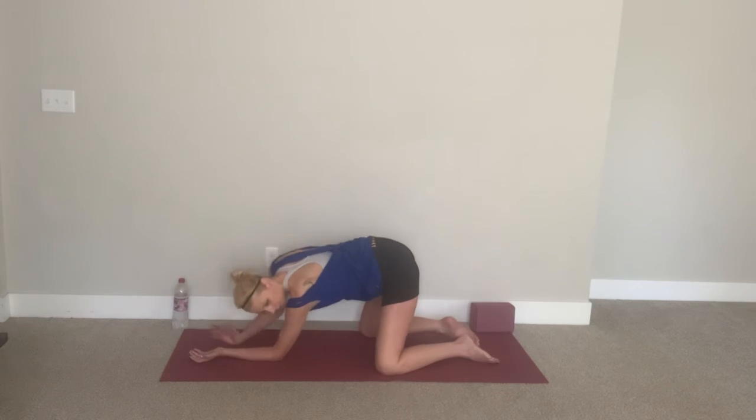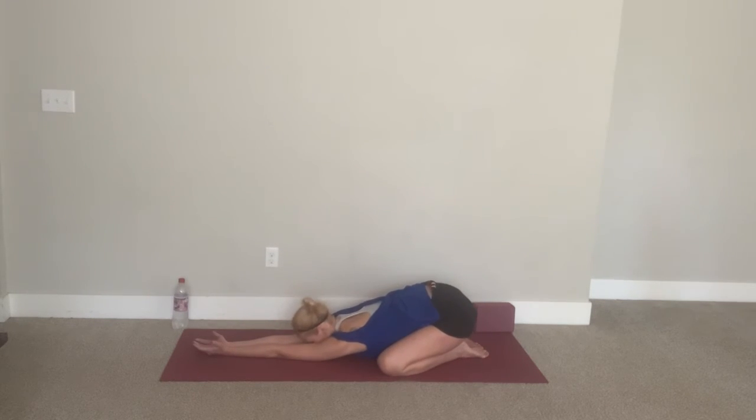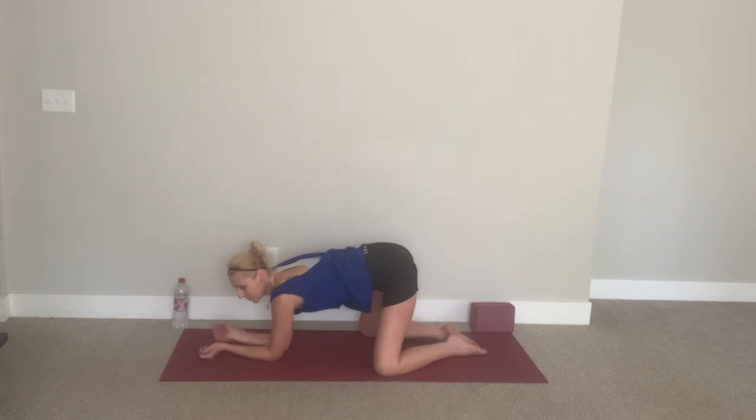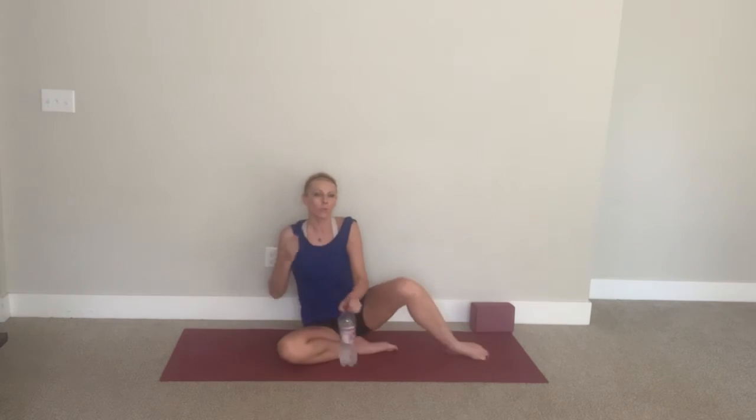And release. Let's do this time with the pinky fingers together, elbows together, try to get on back. Okay guys, slowly release. Let's get a quick sip of water before we move on.